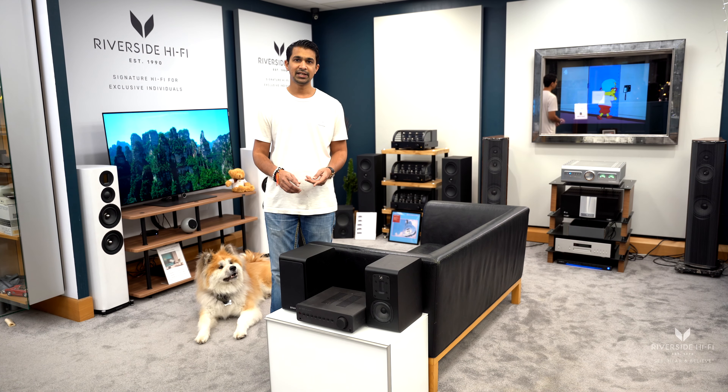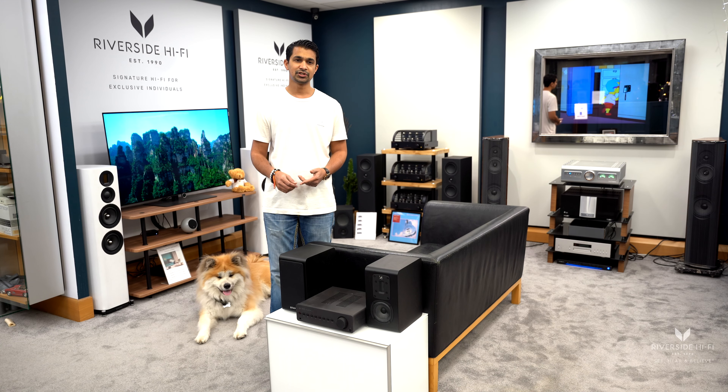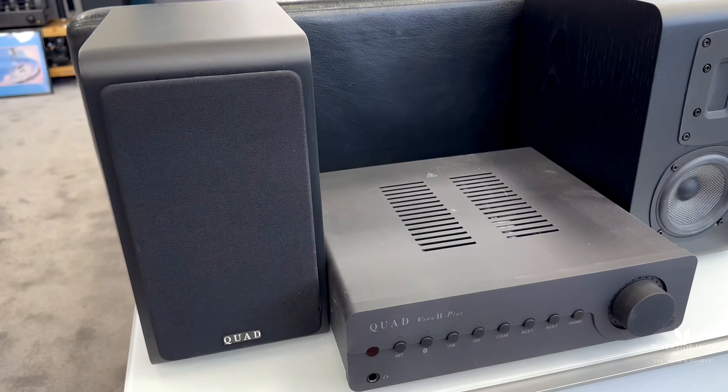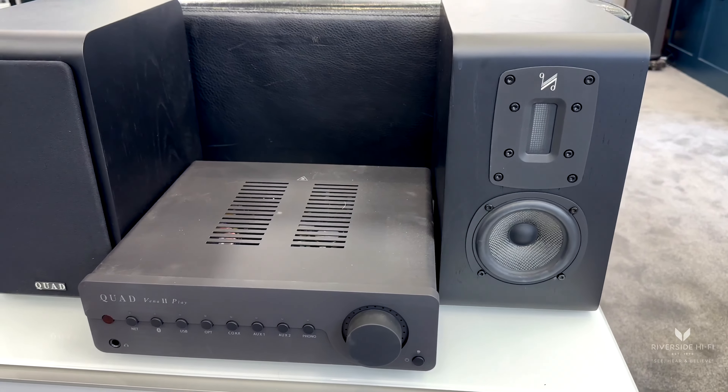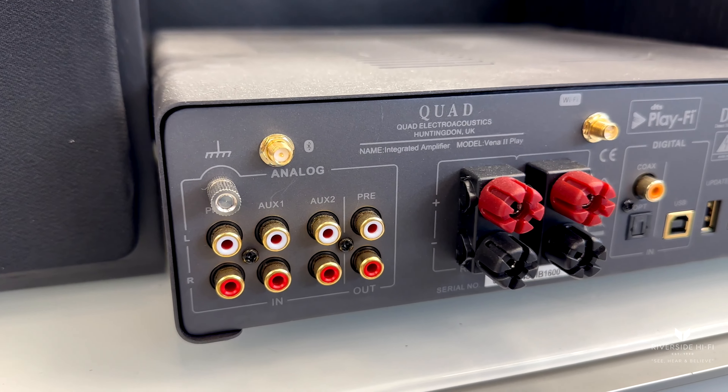The Vena 2 Play is the wireless streaming version, so it's got Bluetooth built in if you want to stream music from your mobile devices. You can also plug in a CD player, a record player, or other sources if you have them.